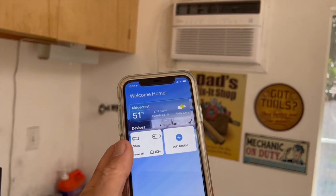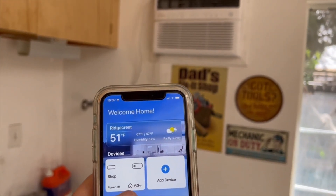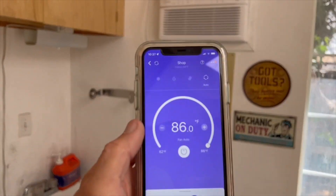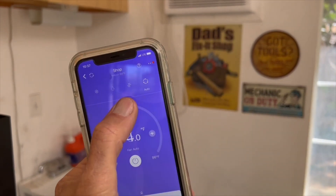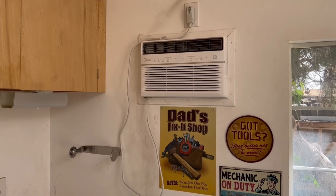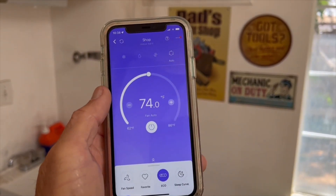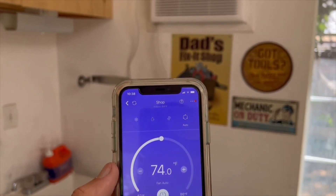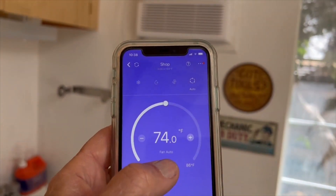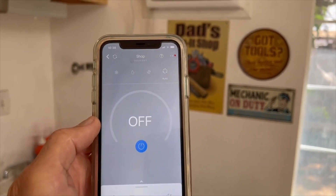This is the app that you can download to use with this unit. I've got it all set up — I call this air conditioner 'shop.' You can turn it on and see it comes on. When you open up shop it gives you a dial so I can set the temperature to whatever I want. You can change all the settings — fan speed, sleep mode, and all that kind of thing from anywhere you are. You can turn it off remotely too. So it's app controlled, which is pretty cool.